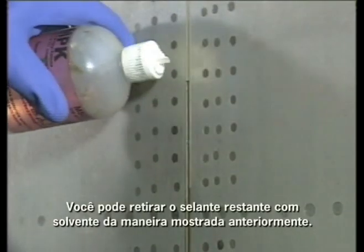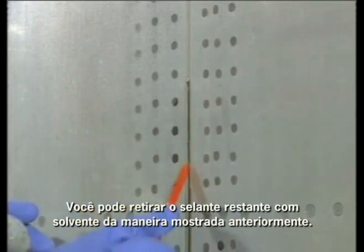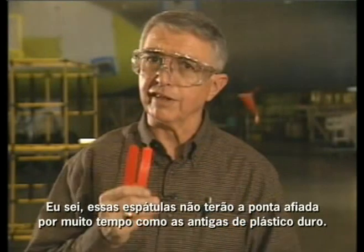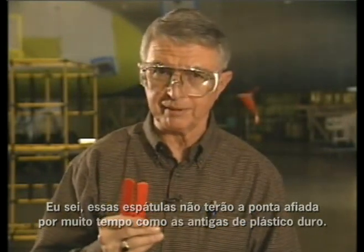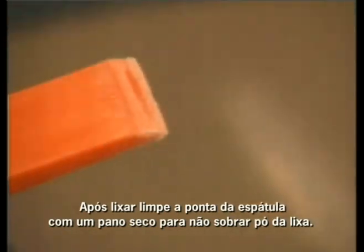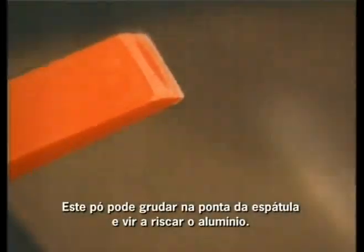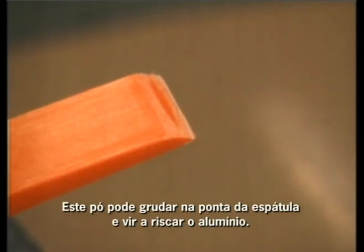To remove sealant from the bottom of the joint, you might need to trim the end of a scraper so it looks something like this. You can remove the remaining film of sealant the same way as before by applying solvent. These scrapers won't hold their edges like hard plastic scrapers did, but you can sharpen them with sandpaper. After sanding, always wipe the sharpened end with a clean cloth to remove any loose sanding particles, as these particles can get caught on the edge of the scraper and scratch clad aluminum skins.